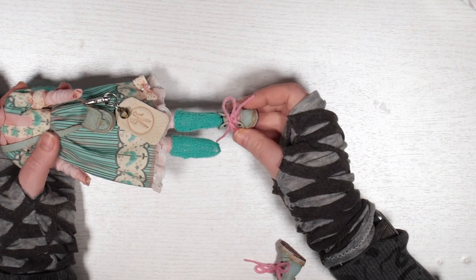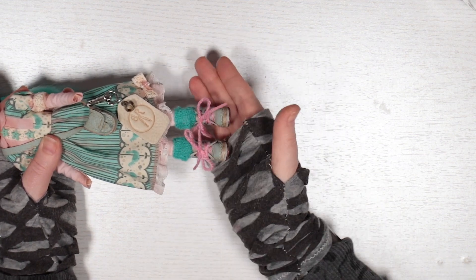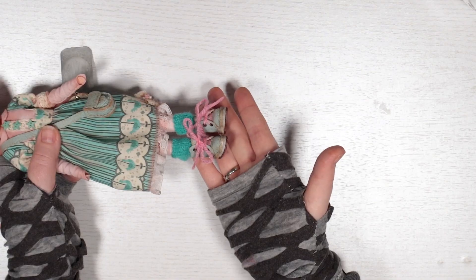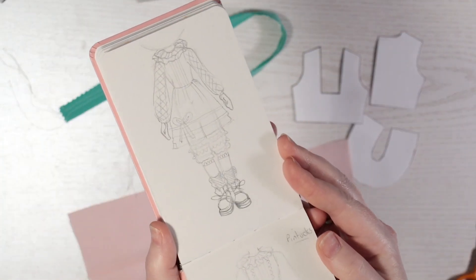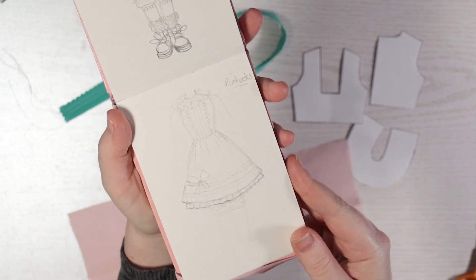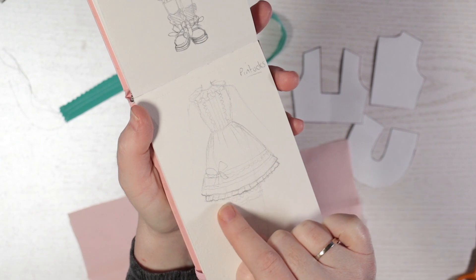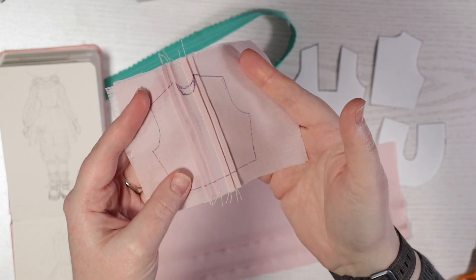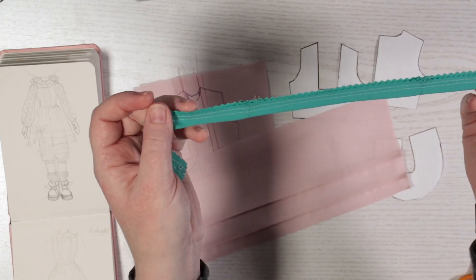I do a little test fit of everything together and I'm absolutely loving the vibe of her already. I think it's wonderful to have clothing options for a custom doll and sketched designs for a second dress that will also fit her colour theme. I add pin tucks to a pink cotton bodice and skirt, and fold and gather a teal trim.